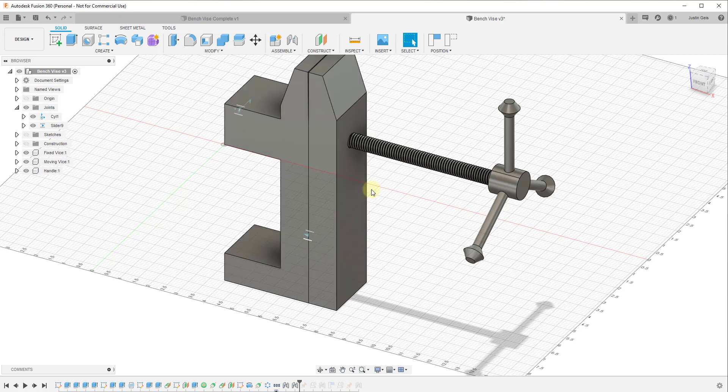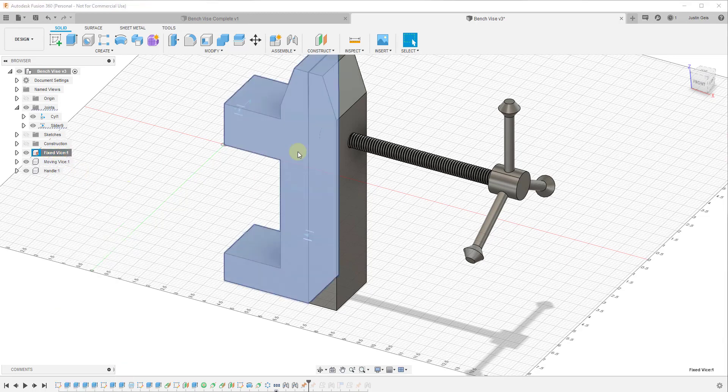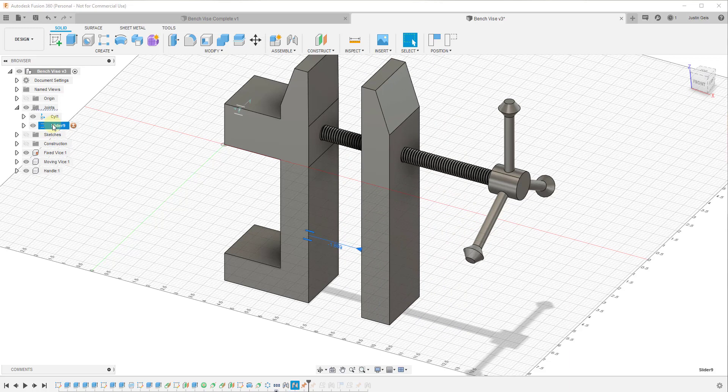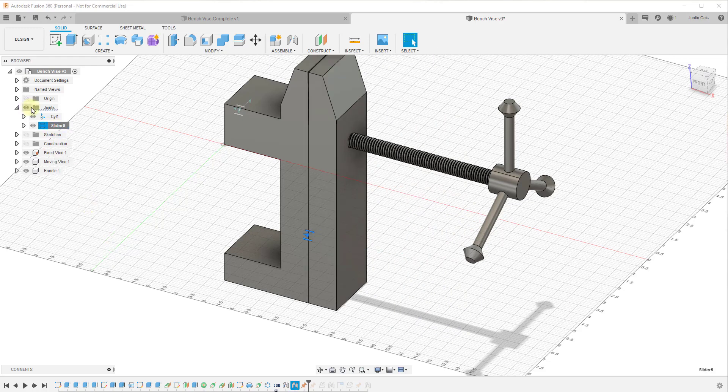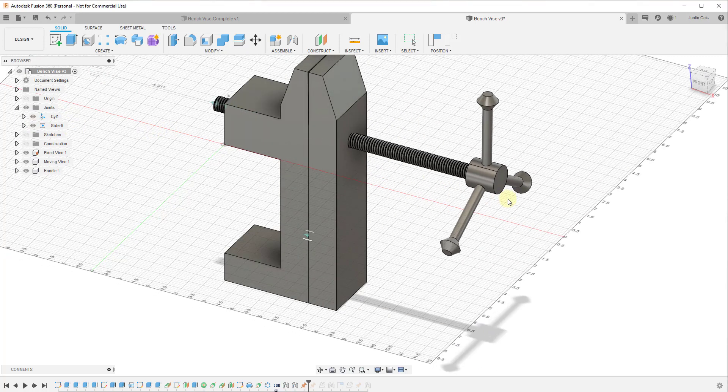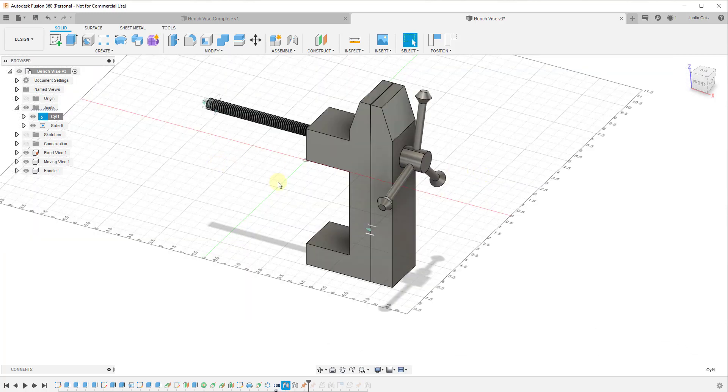Now if we click and drag — I'm going to undo this first because the fixed vise got ungrounded, so I'll go in and ground it again. Now if I click and drag you can see how it slides along this face. We're going to go into our slider joint and select 'Set as Home Position' on this joint. I'll also right-click on the cylinder and click 'Set as Home Position.' This is the home position for this object, which is important because we can use it to set our joint limits. Right now if we click and drag, it goes through the object — we need to set a minimum and maximum slide on the cylindrical joint.